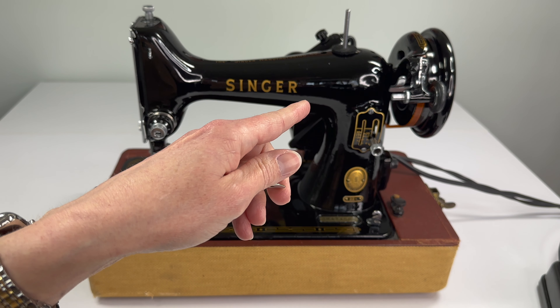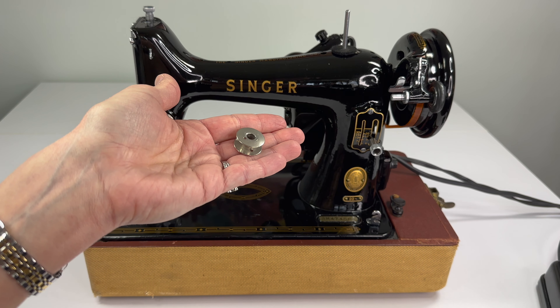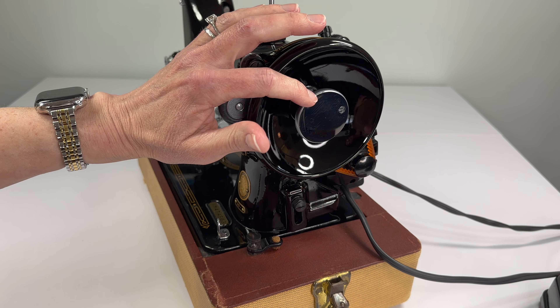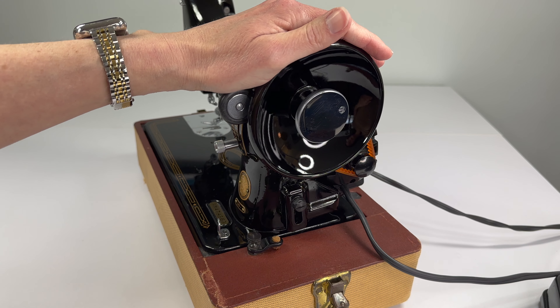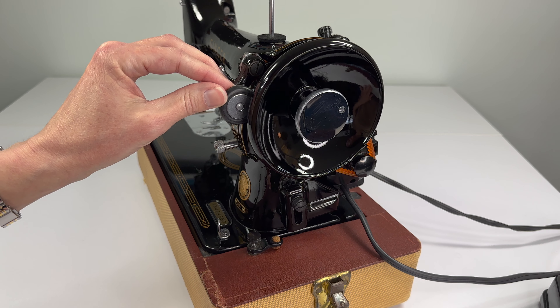There are a couple steps you have to take before you want to wind a bobbin on a 99. First you want to engage the stop motion feature on the hand wheel. That's going to keep your needle bar from moving up and down while you're winding your bobbin.